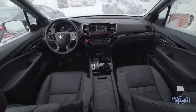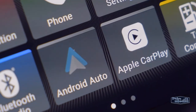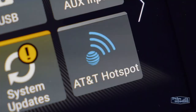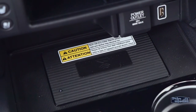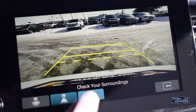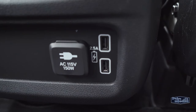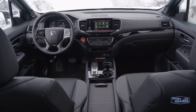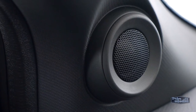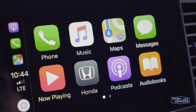And how about this list of tech? Apple CarPlay, Android Auto, a Wi-Fi hotspot, the cabin control app, satellite radio, wireless charging, a multi-angle rear-view camera, and up to four USB ports throughout the cabin. Plus, the 550-watt premium audio system with 10 speakers including a subwoofer will help you enjoy your favorite music or podcast.